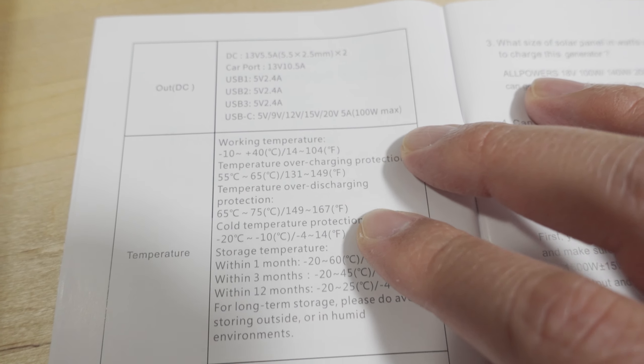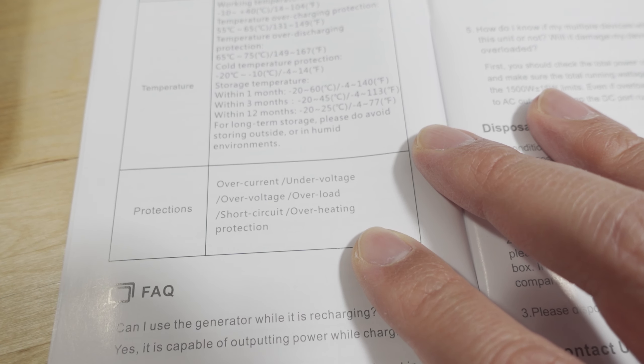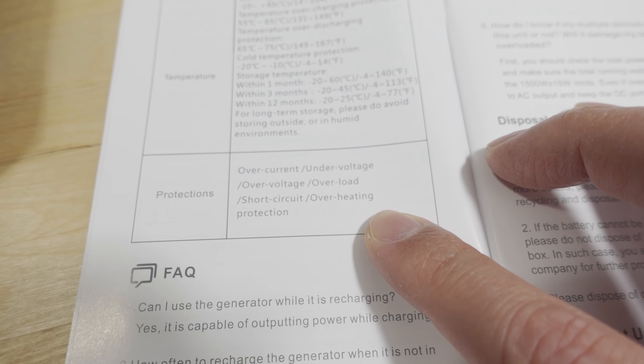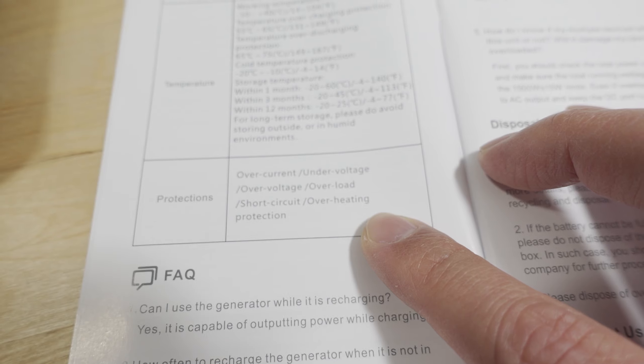There are additional specs on the back of the manual for the different ports, temperature range, and protection features: over-current, under-voltage, over-voltage, overload, short circuit, and overheating protection.